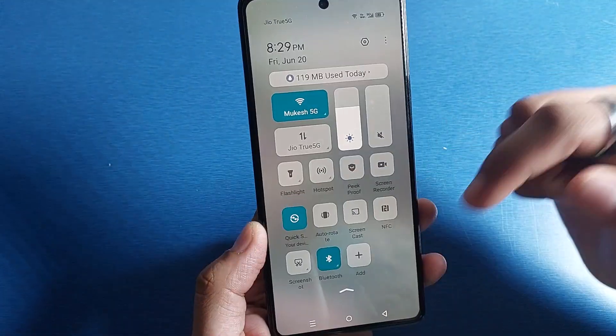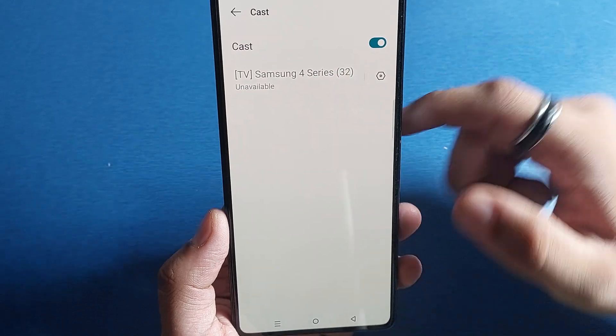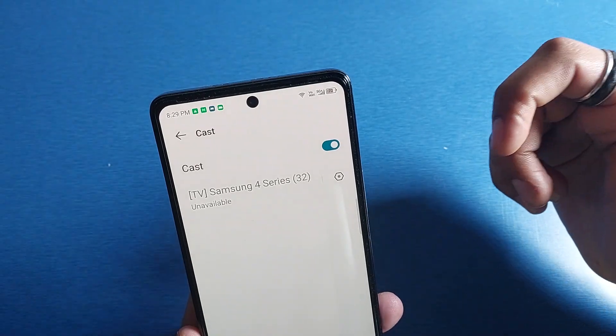First, go to the Control Panel — here you will see Screencast. Tap on this Screencast and enable it. From here you can see it will show the available TV or connected tablet.